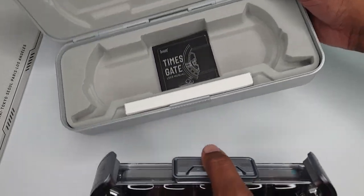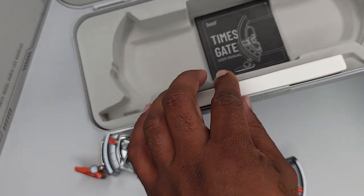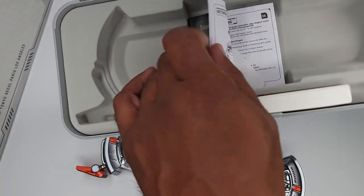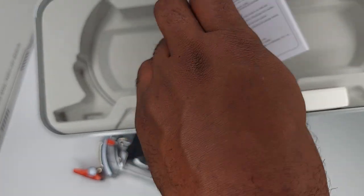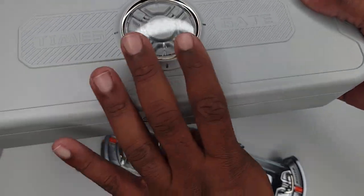The box is really cool. It comes with a USB Type-C, your instruction manual, and a warning sticker. The box is pretty cool — it's like a soft felt.